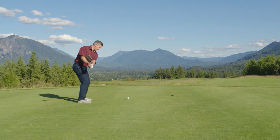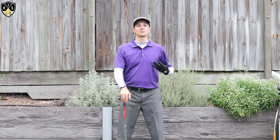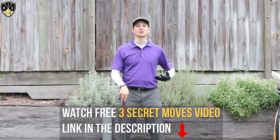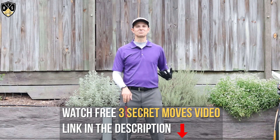This is something I've struggled with, but after you implement what I'm about to show you, you'll be able to make a fantastic full shoulder turn. Before we get started, if this is your first time here make sure you like this video, and if you want to play better golf consider subscribing to the channel.